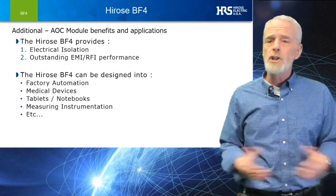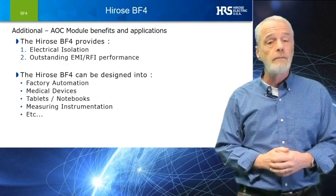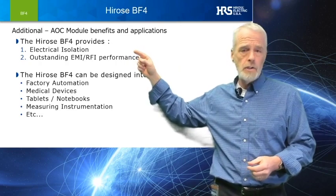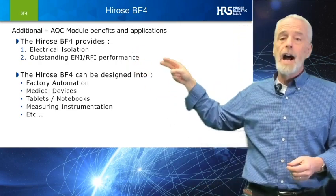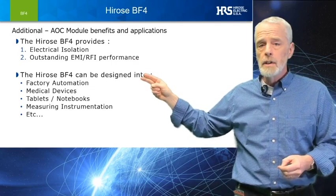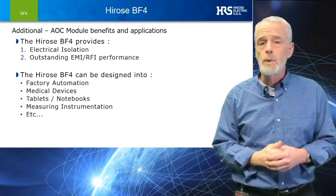Let's end by identifying just a few other features of the BF4M. One would be excellent electrical isolation, and two is outstanding EMI/RFI performance. As you can see from this short presentation, the potential application uses for the BF4M are many.